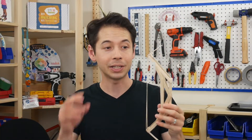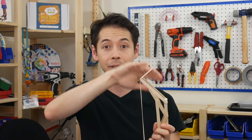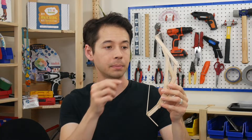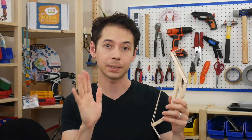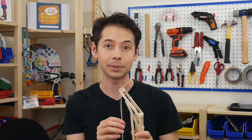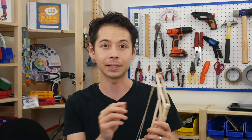A real bow gets its energy by bending the actual wooden limbs. In our example, the bow is getting its energy from stretching out a rubber band. That's a pretty key difference, as well as how the bow is fired. Make sure to clarify those things up front so that kids don't have any misconceptions about how real bows work.